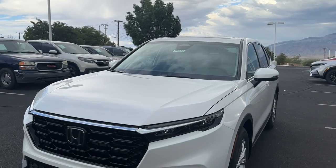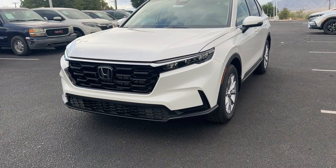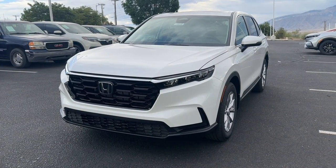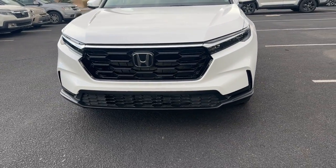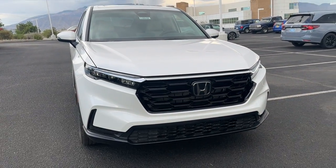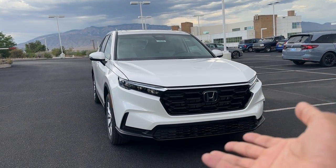This model is all-wheel drive. In my opinion, this is an important trim level because it's one above the LX, which is the base model. You have the EXL above this, the Sport Hybrid, Sport L, and Sport Touring. So there's a lot of trim levels above this one, but if you don't want a hybrid and don't want a fully loaded gas model, you have the EX.